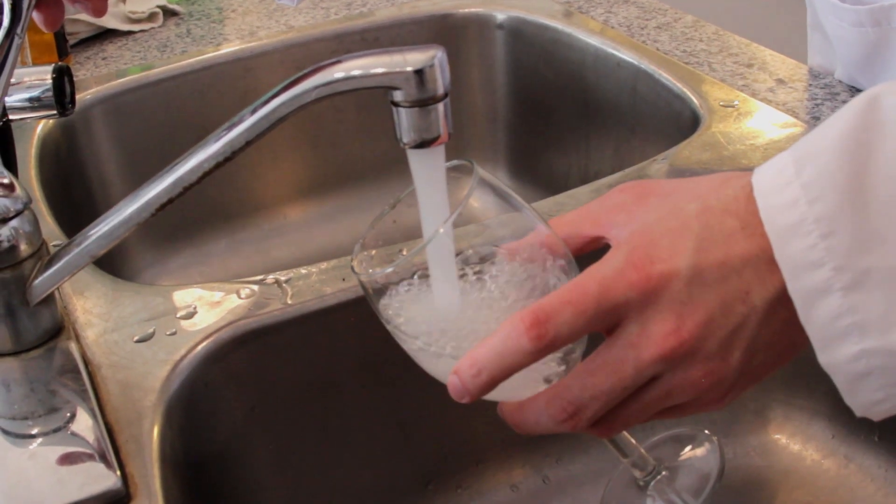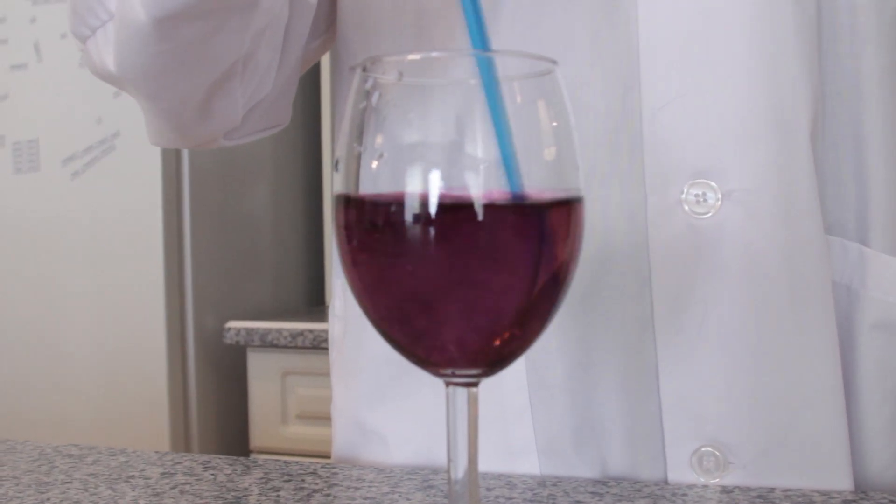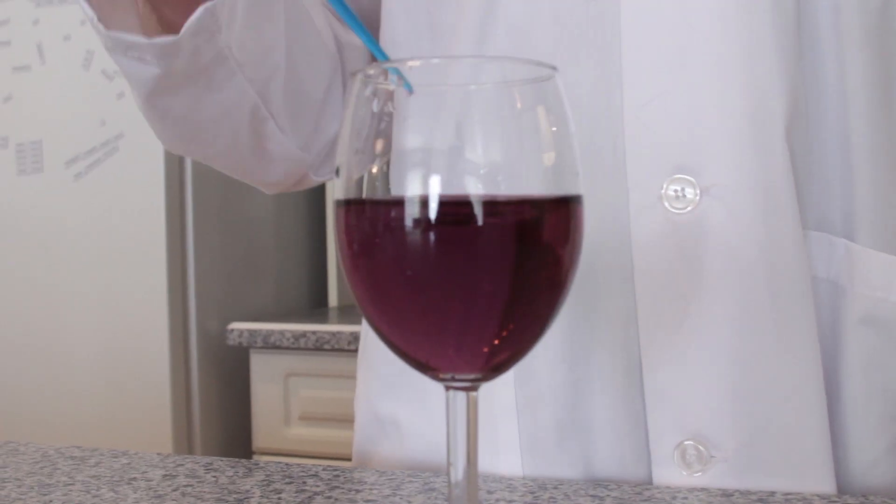Now pour some water into the glass and try to make the sound again. Optionally, you can add a little bit of food coloring so you can see the water level better. Repeat this multiple times with varying levels of water. We've lined up three wine glasses of the same shape and filled them with different levels of water so we can compare the sounds that they produce.